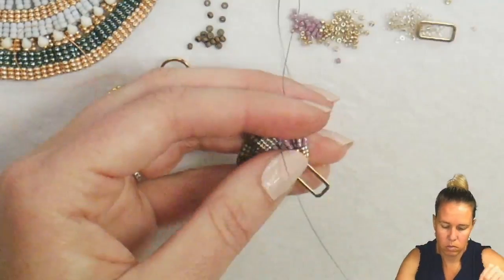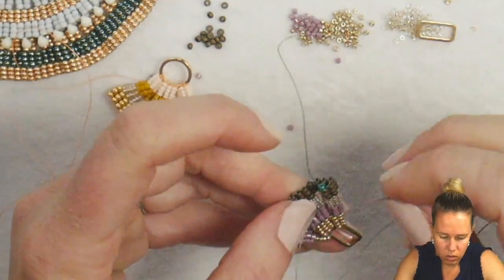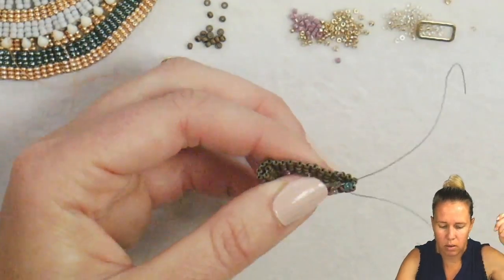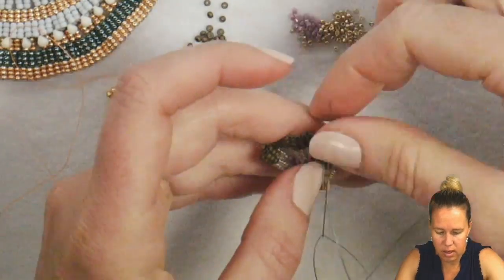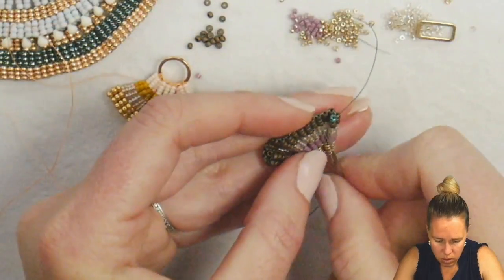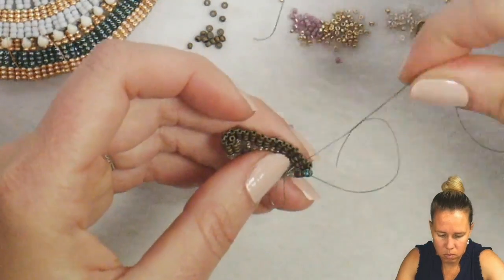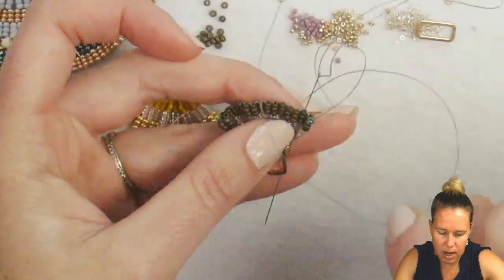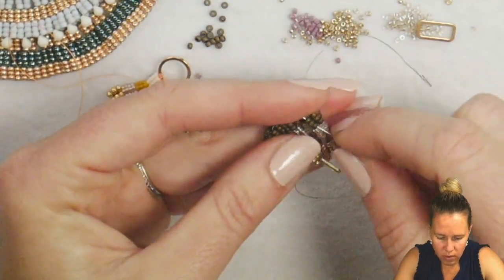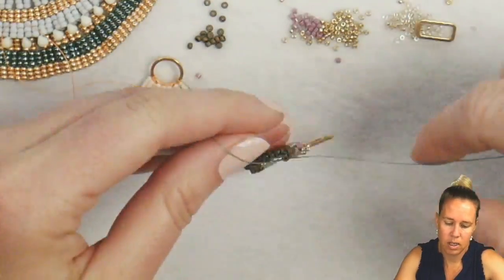The last thing I have to do is go down through my peyote on an angle — going through my delicas, crossing over through my 15s, out through the 11 next to it. All I'm doing now is sewing to get back to that stop bead so I can tie a knot at the end. I'm just going to zigzag through the 11s so my 11s meet and I can tie my knot. Move your stop bead out of the way, bring your thread back up a little bit so the thread is between your beads. Once you have your thread established coming out the same line, grab that stop bead, pull it off, and tie these two thread ends together.